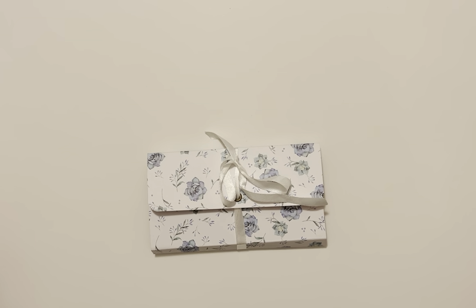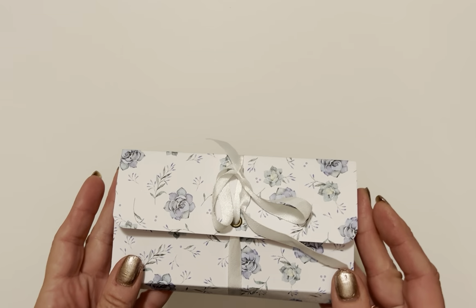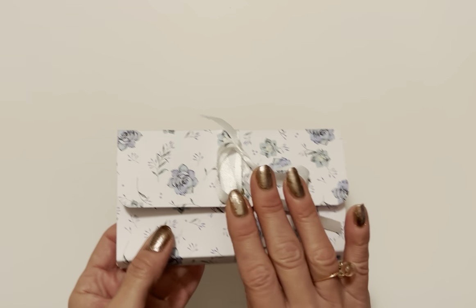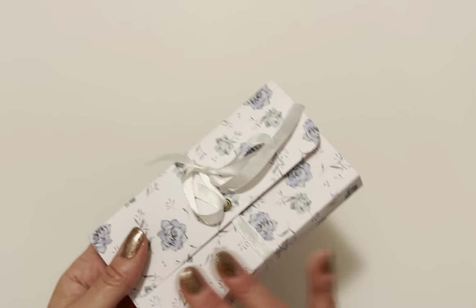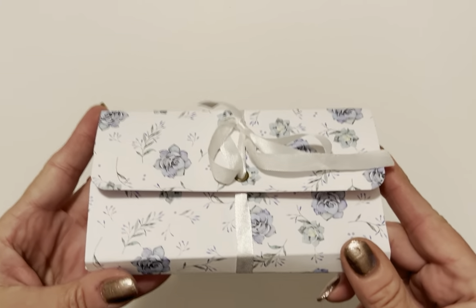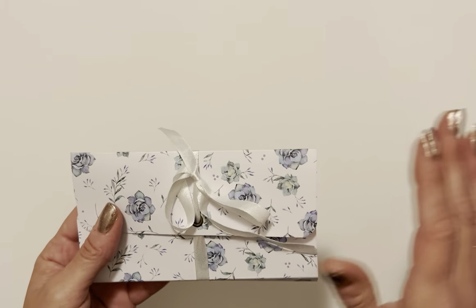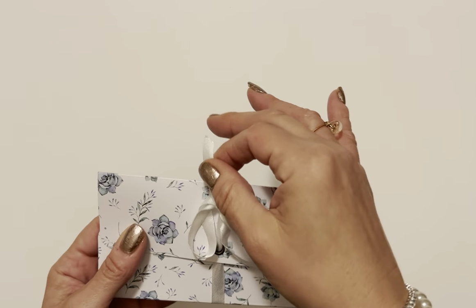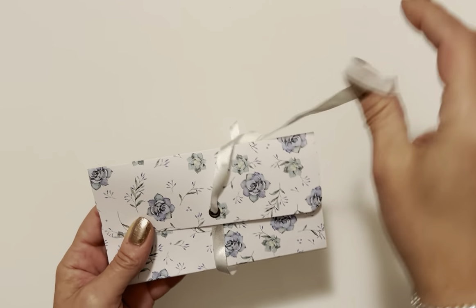Hey, this is Ro and welcome to this tutorial. I'm so excited to share this with you today. It is a one sheet wonder — it only takes one sheet to make this. Double-sided is definitely preferred but you could work around it with single-sided and just add your own paper. It's really cute, lightweight, and a lot of fun. We've got some interaction and pockets, so let me show you real quick and then we'll go right into the tutorial.